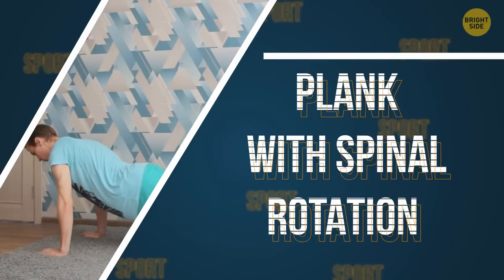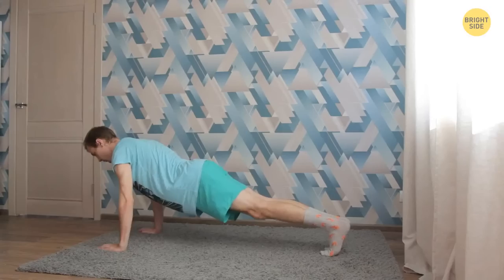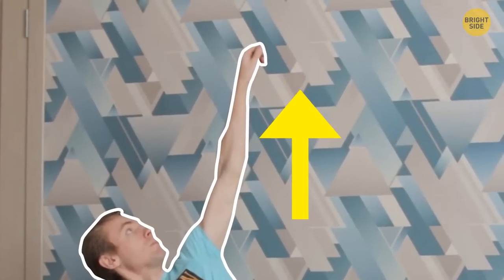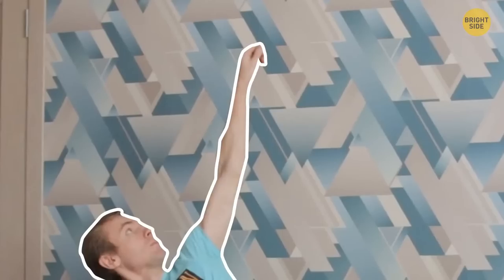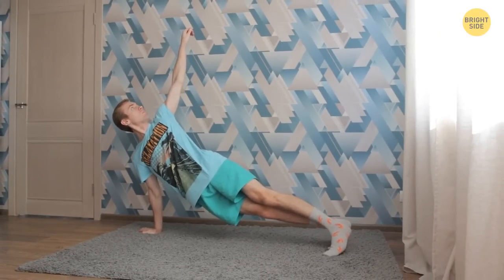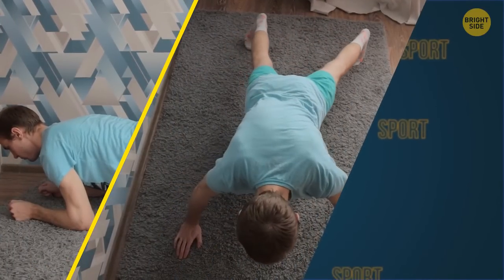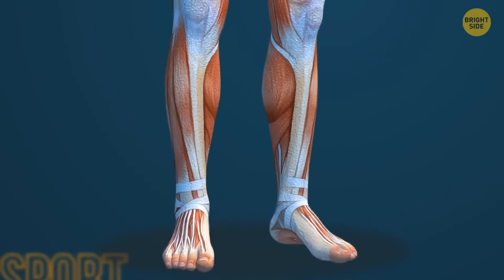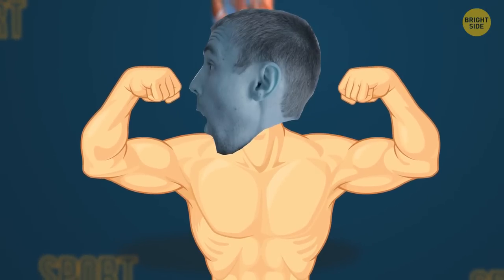Plank with Spinal Rotations is next. Get in the plank position with your palms on the floor. Press your heels firmly together. Shift the weight onto the right hand and lift your left hand off the floor. Start rotating your body and lifting your arm. When you get to the top, your body must be turned to the side completely. Keep your body straight — don't let your hips go down. Return to the starting position. Do several repetitions with one arm, then repeat with the other. Do the plank, bird dog crunch, and plank walk without pausing, then let yourself rest for a minute. The longer your muscles stay tense, the more micro-damage your muscle tissue gets, and when it recovers, you'll gain more muscle mass.